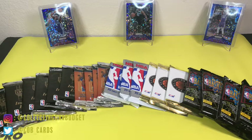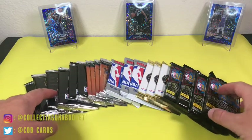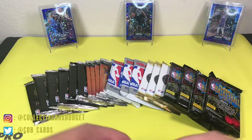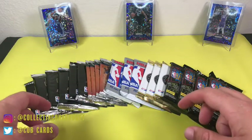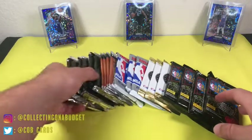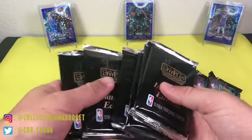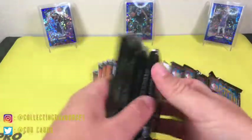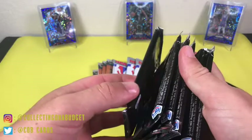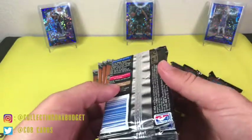Hey, what's going on guys, welcome back to another video. Today we are opening some packs — all 90s packs, so we're doing some 90s wax. Got the Sacramento Kings right here in the background, hoping for some Jordan action. I'll show you what I have — I bought all these off eBay in random little lots. This is some Skybox Inaugural Edition, I think this is the 90-91 if I remember correctly.